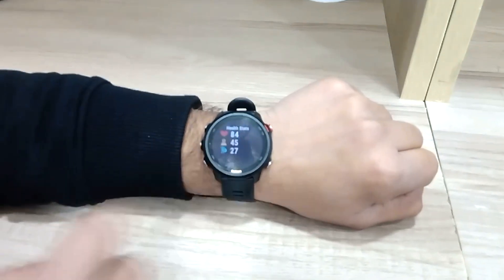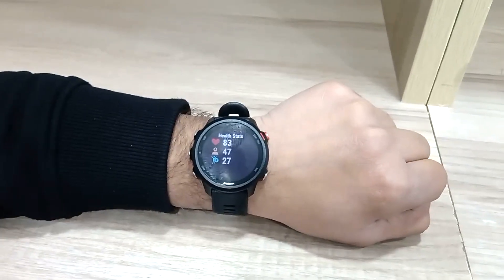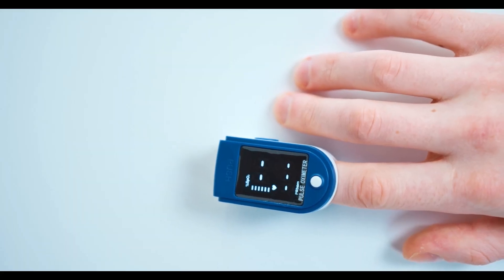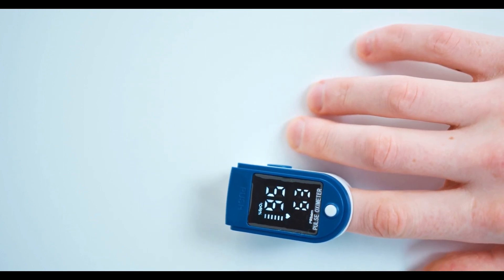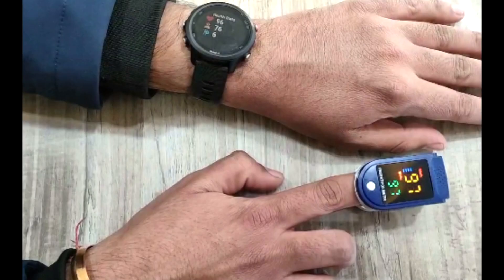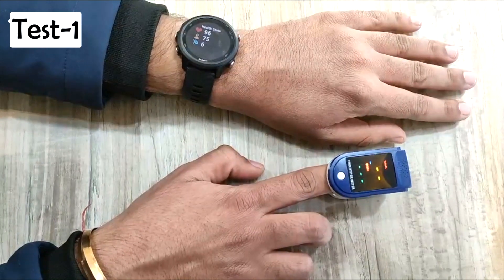There you will find the real-time data for heart rate. Now it's time to test the heart rate monitoring accuracy, and to do this I will be using an oximeter to match the watch data. I am using an oximeter because it is known to deliver accurate information. I have clipped the oximeter on the index finger of the right hand and am wearing the watch on the left hand. Let's take our first readings on both devices at the same time.